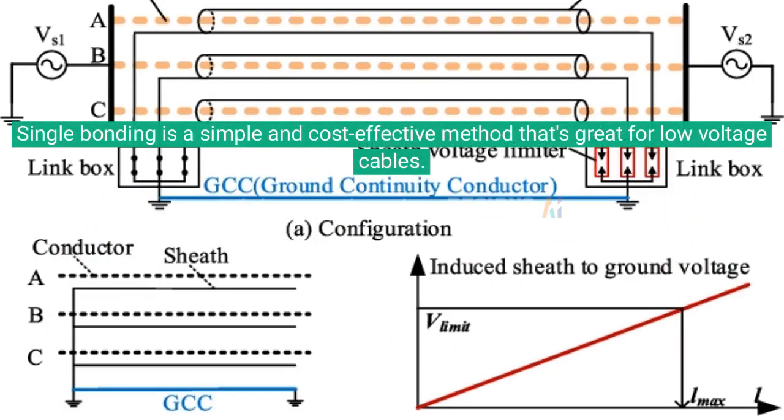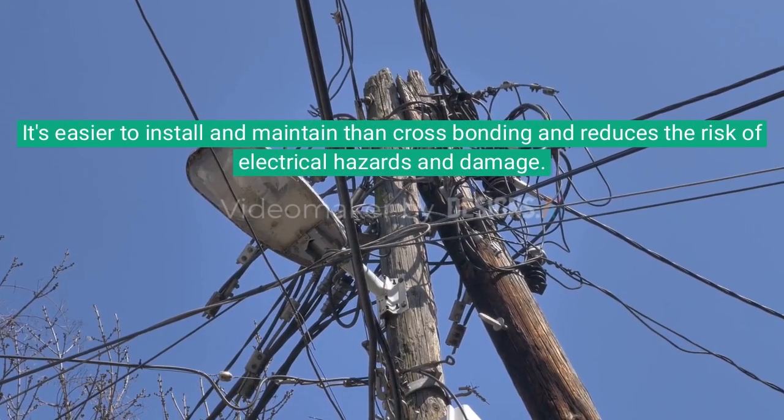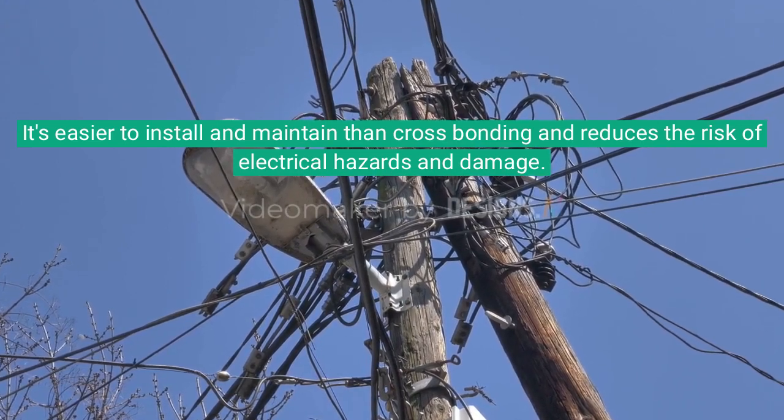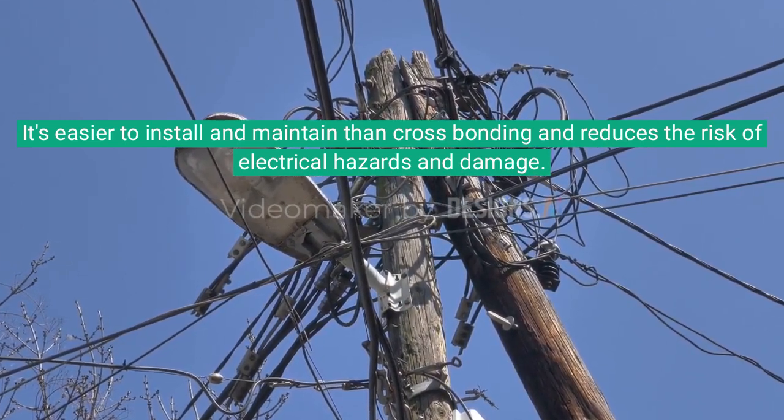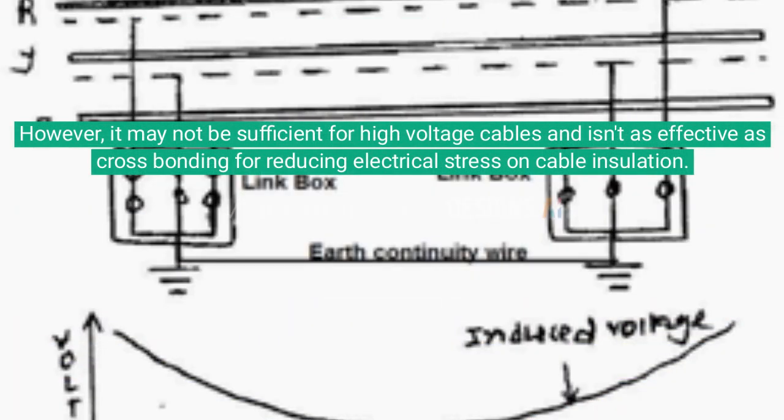Single bonding is a simple and cost-effective method that's great for low voltage cables. It's easier to install and maintain than cross bonding and reduces the risk of electrical hazards and damage. However, it may not be sufficient for high voltage cables and isn't as effective as cross bonding for reducing electrical stress on cable insulation.